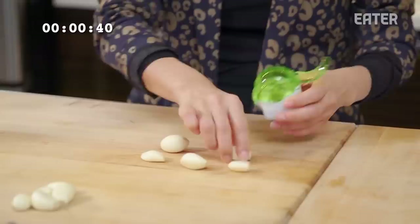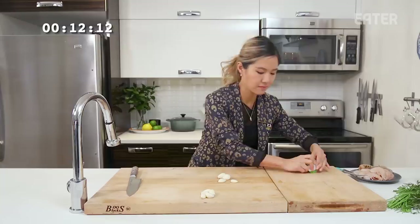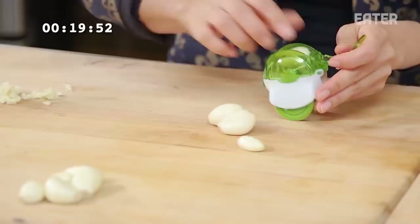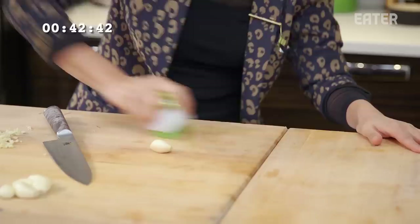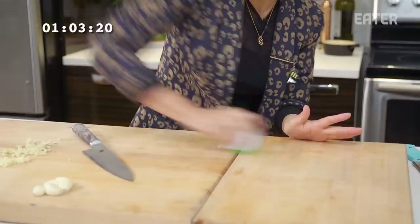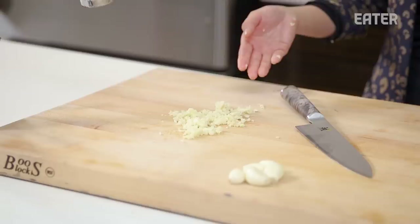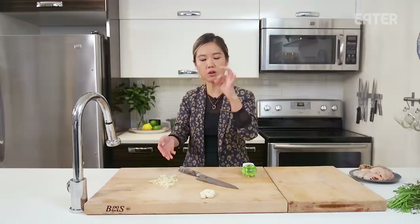Okay, let's do it. There's one — pretty good. Very obnoxious. I'm just gonna cut this one because it's very large. Two. Time: a minute and five seconds. Actually, I'm pretty impressed by this — it actually works. I was very skeptical, but the chop is really nice, it's pretty even. The only annoying thing is that if your clove is too large, you'd have to cut it with a knife anyway.